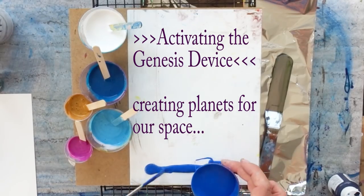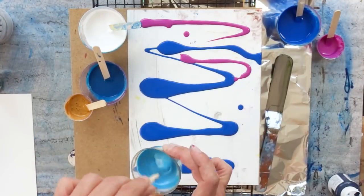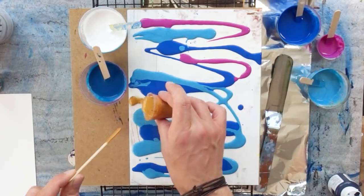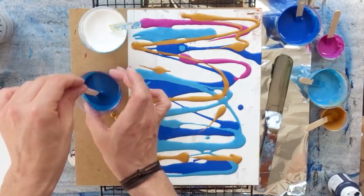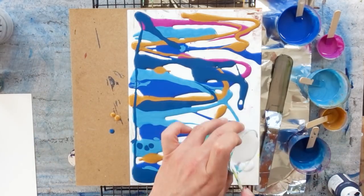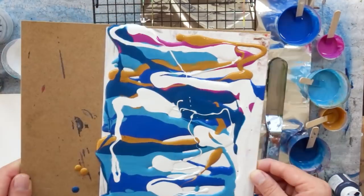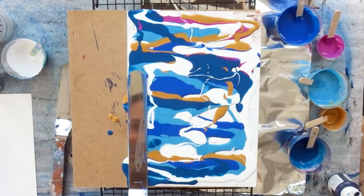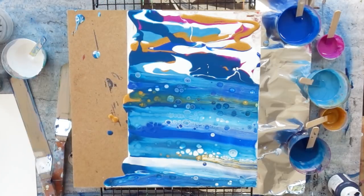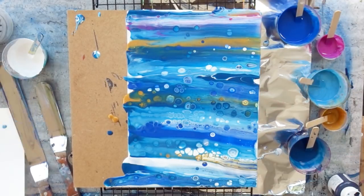Once this was done and set aside to dry, I wanted to go on creating the planets. There are many different ways to create them — you can basically just paint them onto your surface. But I wanted to stick to Miriam's method and poured my planets. As I'm not really a fan of creating acrylic skins since I tend to fail at those, I decided to use some Yupo paper. It is relatively thin, waterproof so it doesn't warp under a pour, and easy to handle.